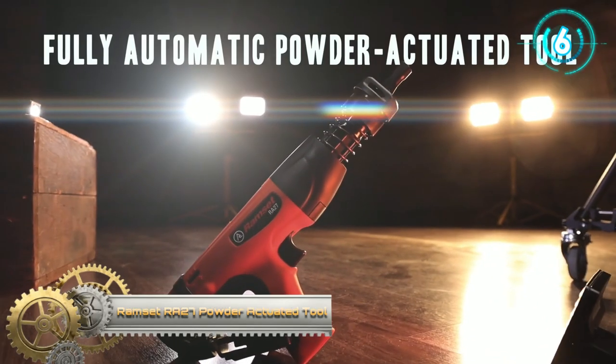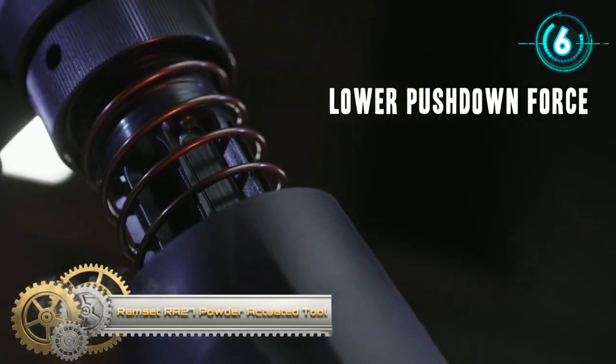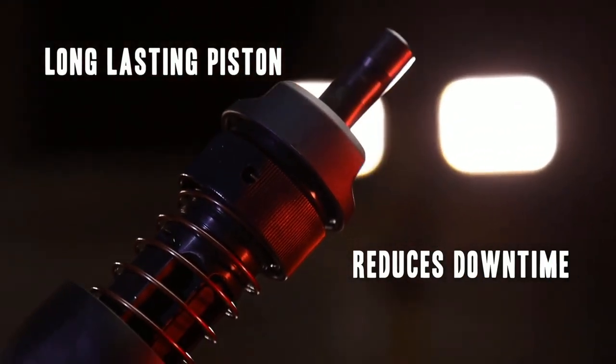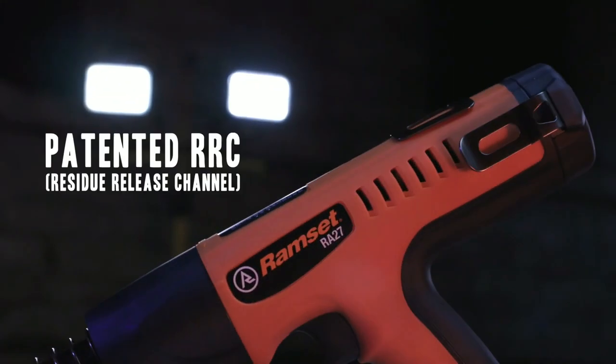Ramzit Powder Actuated Tool. Ramzit's fully automatic RAW 27 Powder Actuated Tool, lowering downtime and fatigue on commercial job sites. The RAW 27 stands up to the toughest use for interior and exterior applications.